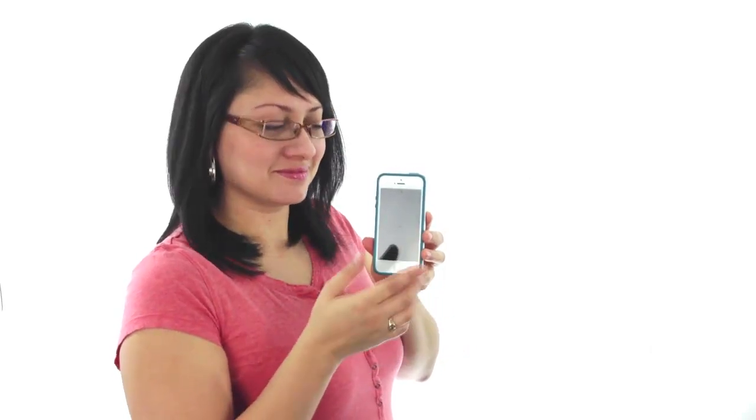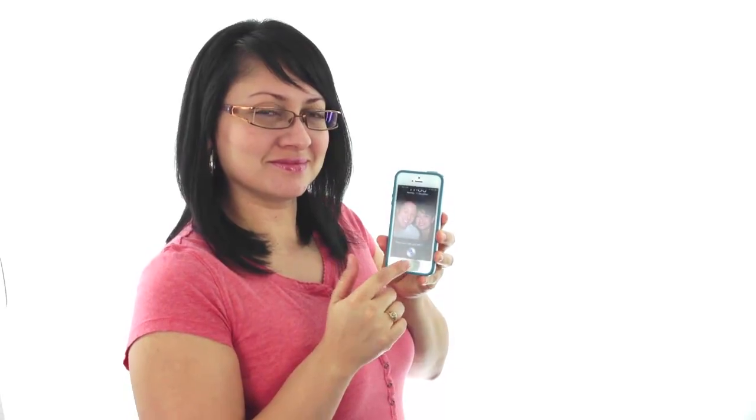To get Siri, all you need to do is press the home button and hold it. If you're using hands-free on your earphones or earbuds, all you need to do is press the middle button and hold it until Siri turns on.